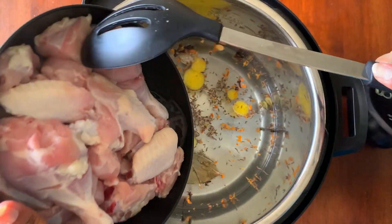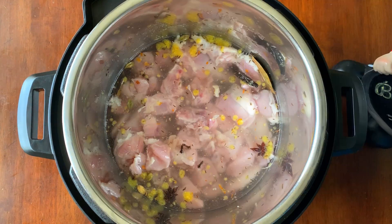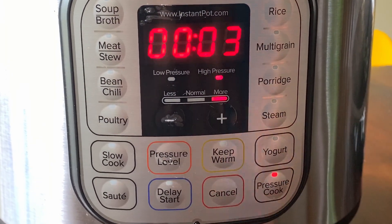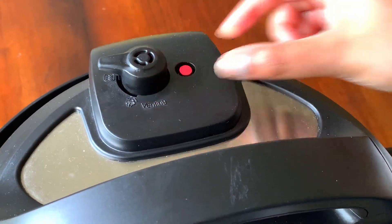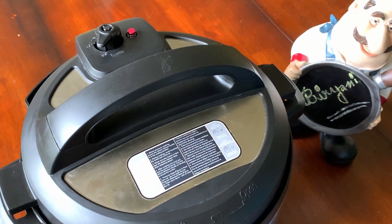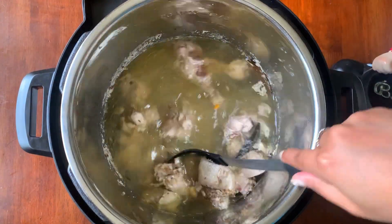Add our pieces of whole chicken and give it a nice mix. Now pressure cook on high for three minutes and place the valve to the steaming position. Once the Instant Pot has turned off, carefully release the pressure by turning the valve to the venting position. You can now see how gloriously the chicken has cooked.